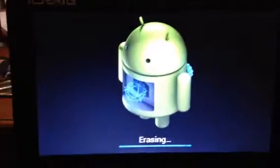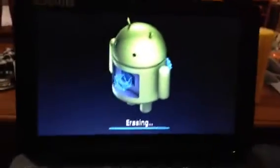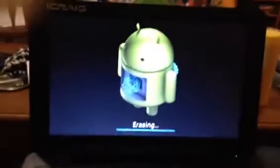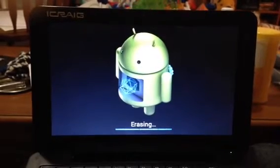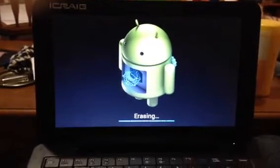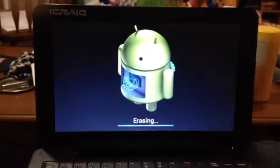On the back there's a little reset button right here, but that doesn't really do anything. The device restarts and erases everything — that's how you do it on the iKreg CLP288 model 9-inch Slimbook. Thanks for watching.